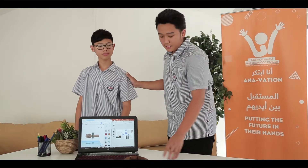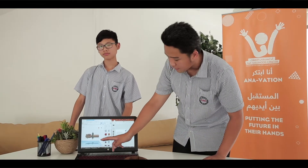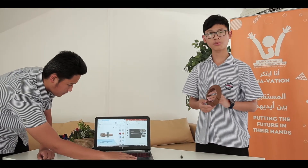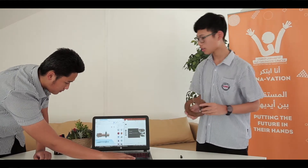My friend will talk about the details of each part of our project, and then I will show how this project works on the website. This is our model. We printed it with a 3D printer and now I am going to show each part and its functions.